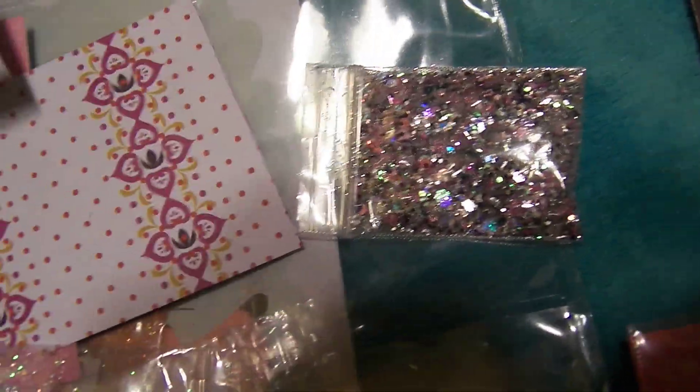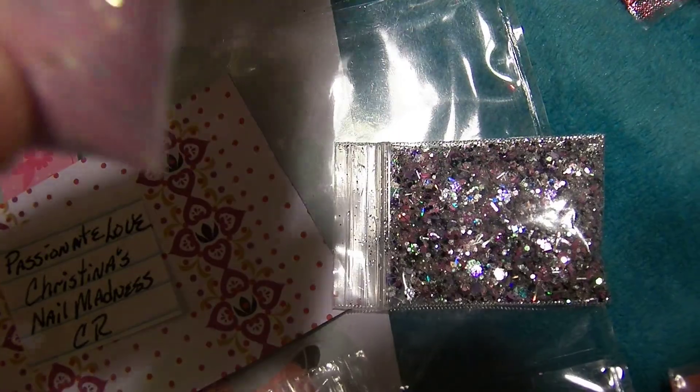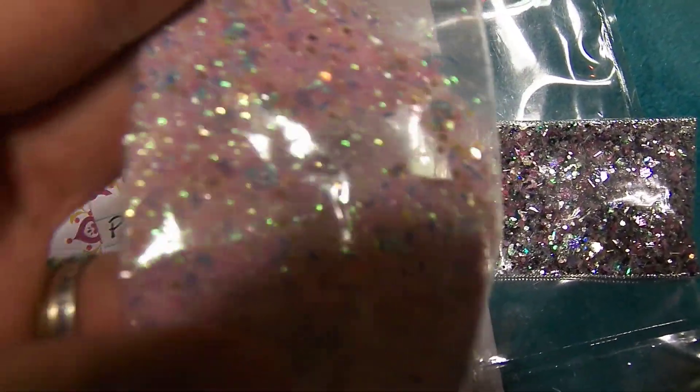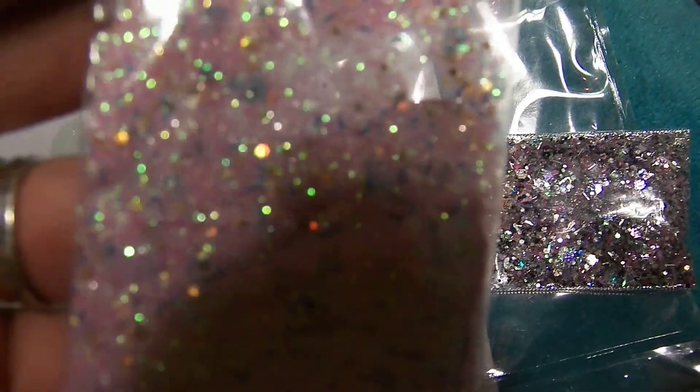Christina's Nail Madness CR did this pocket, and this is a beautiful baby pink. Oh, I love that. So thank you so much for your mix, honey.